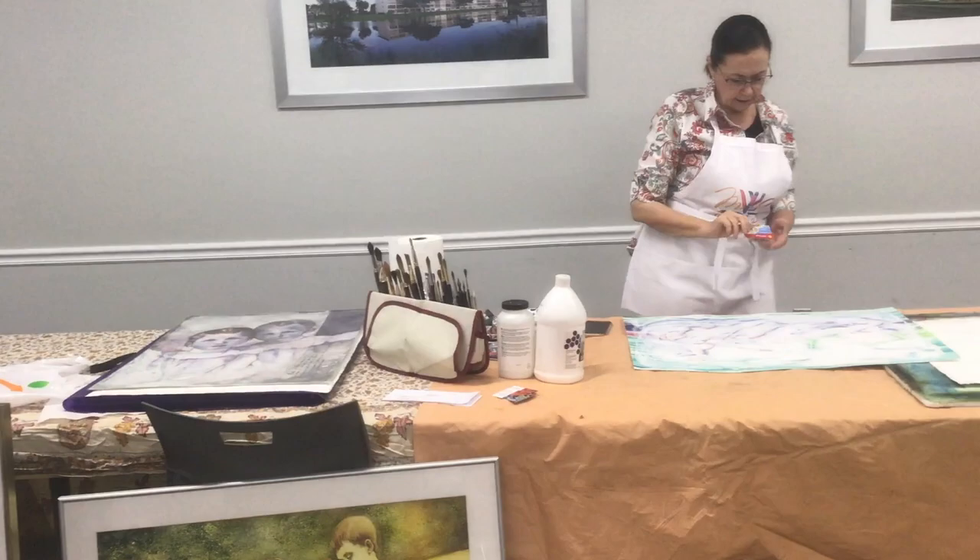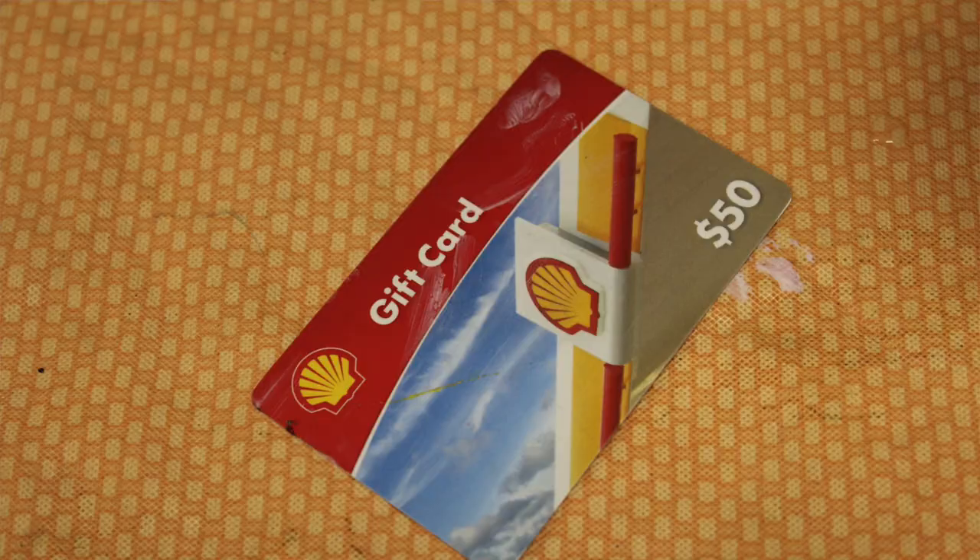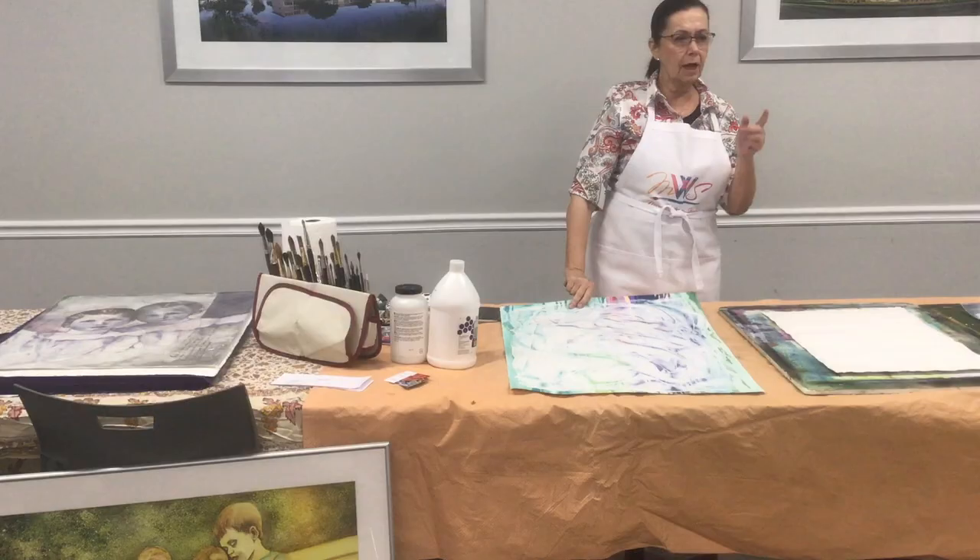I'm going to grab how I apply it — which is a credit card. Not a good one. I wanted you to see what it looks like before you put on another painting.